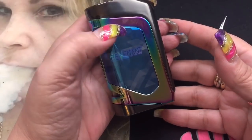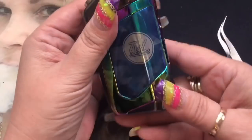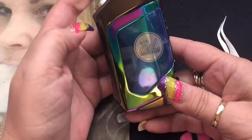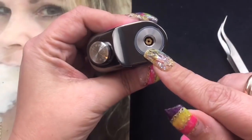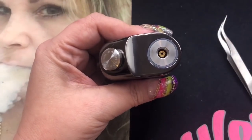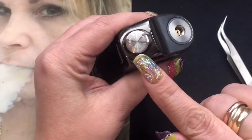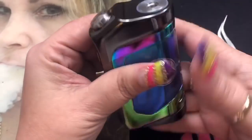Let's go ahead and start with the mod. Here we are with the Delta Squonk Mod — this is by TVL and Revenant. It says Revenant on this side and TVL on this side. This is the Rainbow Edition. On the top you're going to have your 510 — it is a floating 510, it's not very springy at all. And then of course you've got this push-to-squonk button, which we're going to go over.